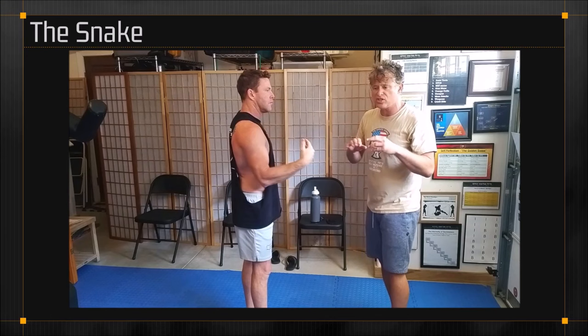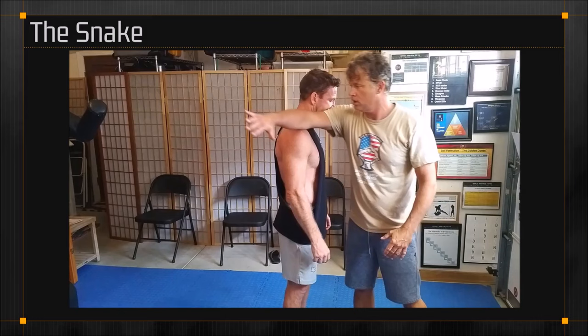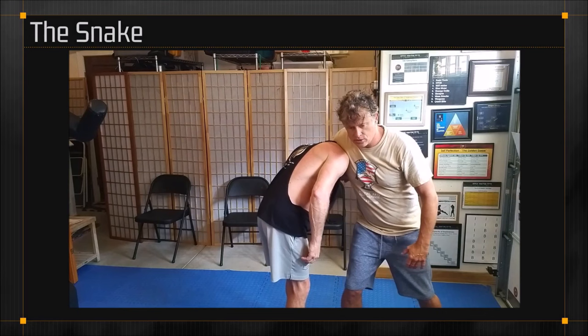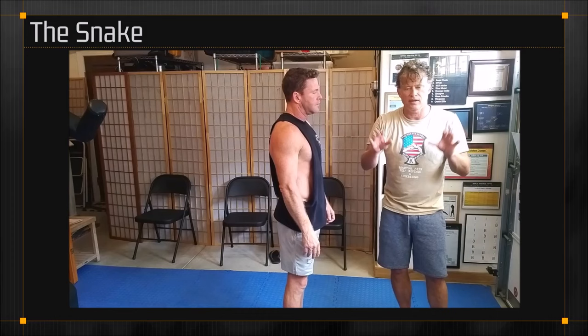Remember, a snake is a full pathway that ultimately will take me to the armpit if I follow it all the way through. What about a guillotine choke? Is that a snake? I take my arm — where do I ultimately end up if I apply the full pathway? To the armpit. So we can say that the guillotine choke ultimately is a snaking pathway. It is a snake. It's just an implementation of a snake.